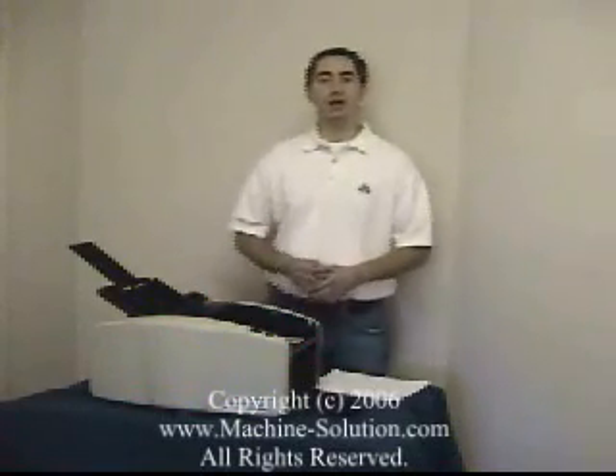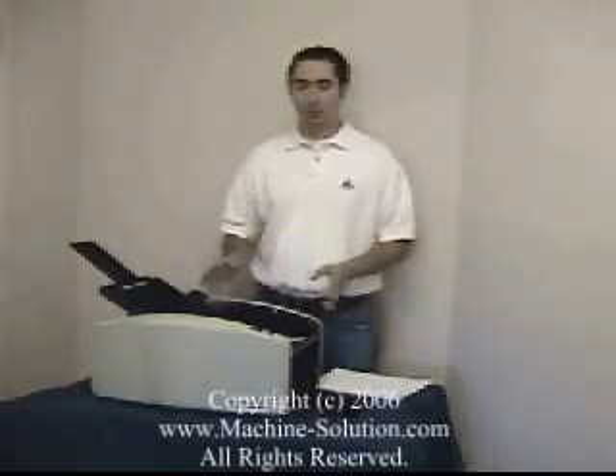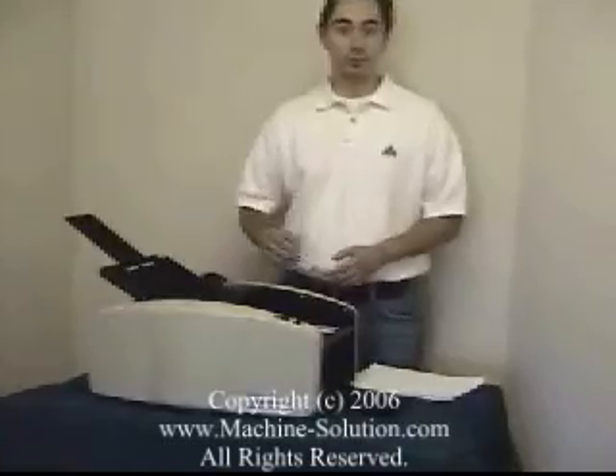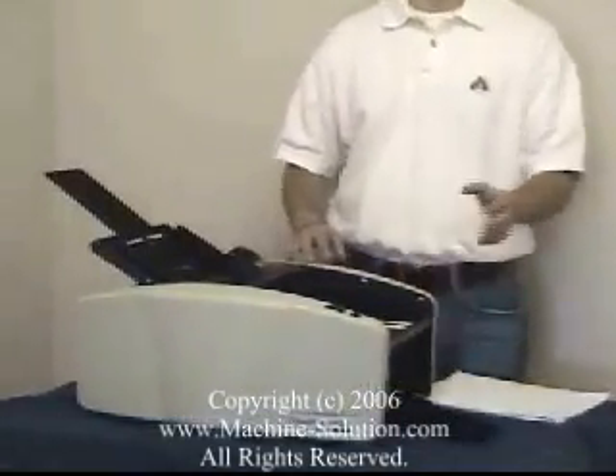This is a video presentation on the Martin Yale 1601 Auto Paper Folder. The 1601 is a great paper folding machine — it's very flexible and very durable as well. The 1601 offers many advantages over other paper folders.